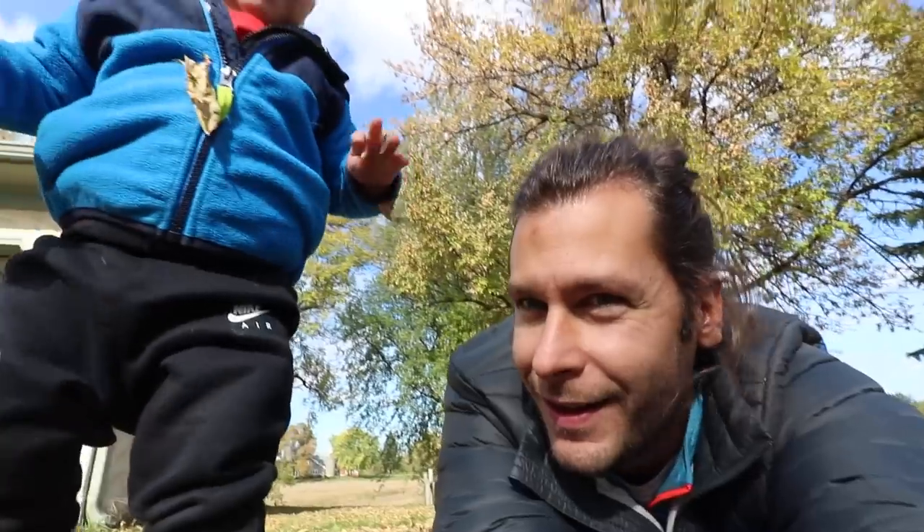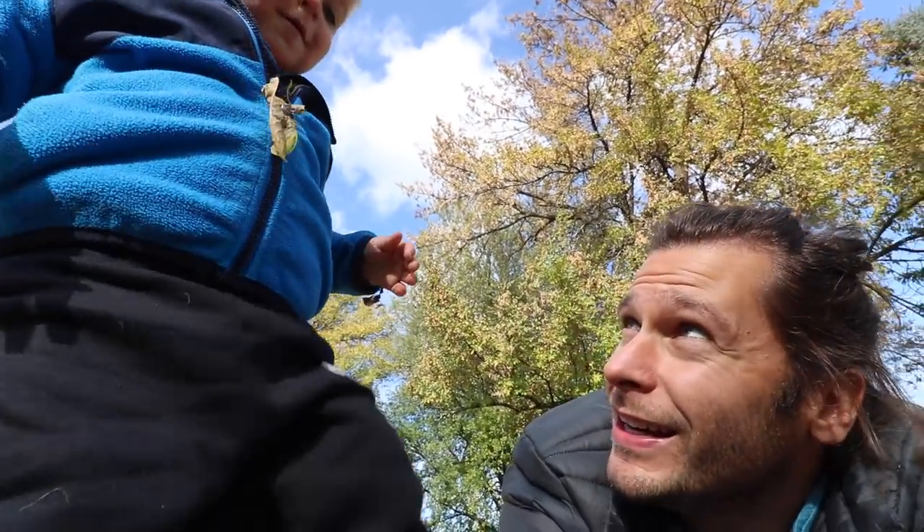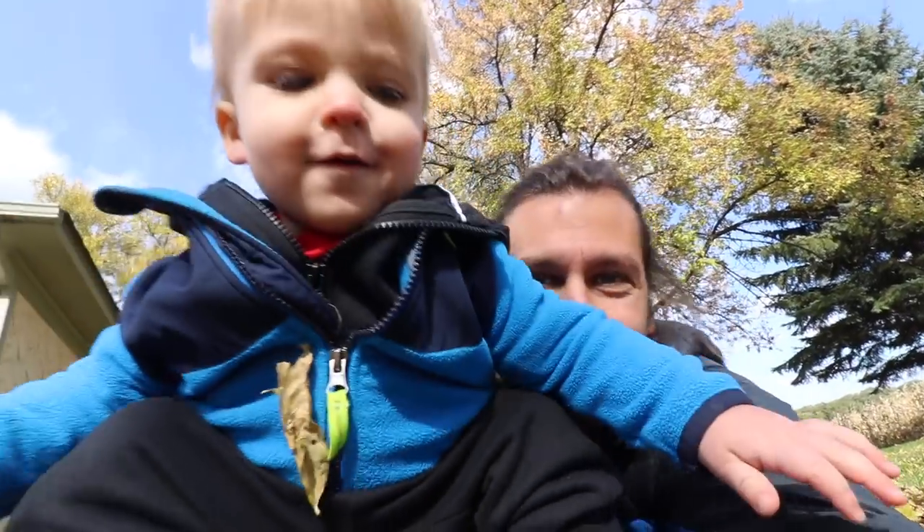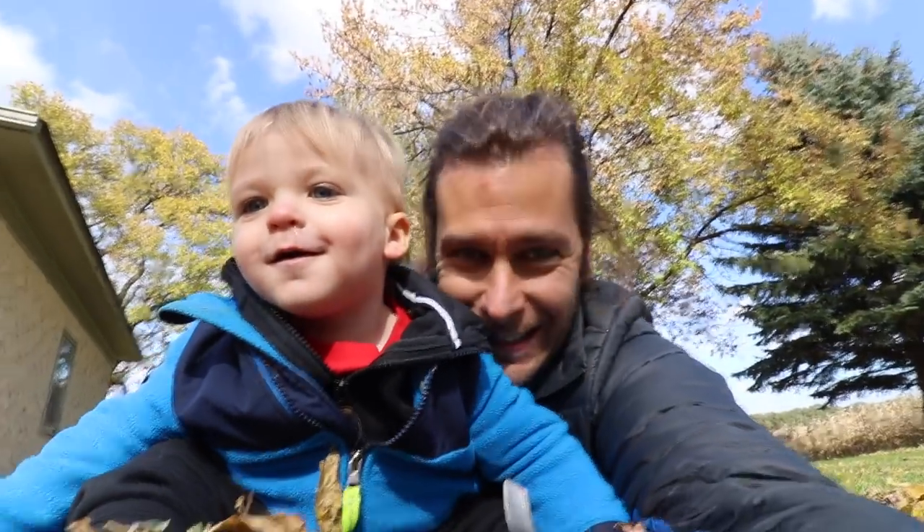Oh hey Ryder, come back here! Come look, Ryder, what are you doing? You want to sit right in my lap? What's up guys, welcome back to another pottery video.